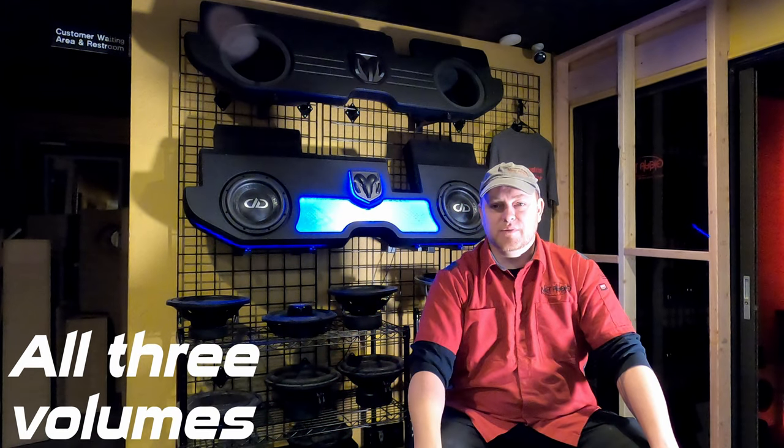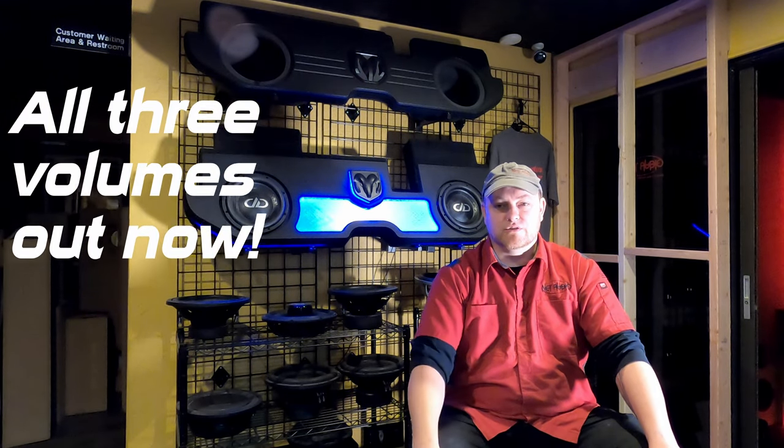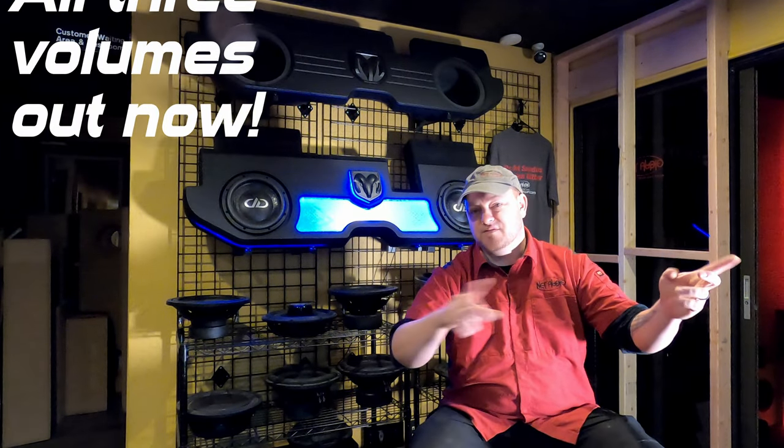I hope y'all enjoyed seeing more behind the scenes and the thought processes on everything. Take a bit and learn from it — hopefully you can learn from something we've talked about, and hopefully you just enjoyed seeing what goes on around here. If y'all have questions, hit us in the comments, give us a shout, find us on Facebook or Instagram, call the shop, or shoot me an email. All the information is at the end. Thanks, guys.